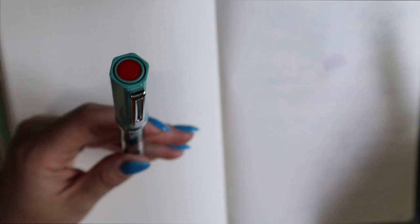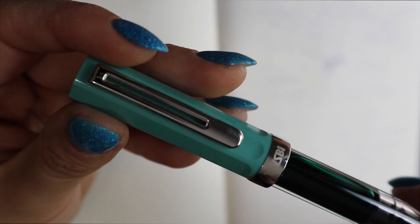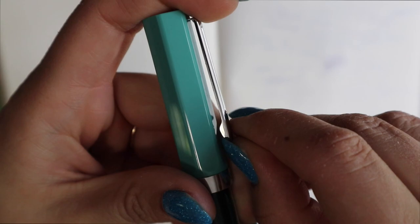We have a cap band that says TWSBI, Eco, and Taiwan. It is the same pen as it always is. The clip works — it's quite tight, but I would not hesitate to use it. And again, it is a piston filler.